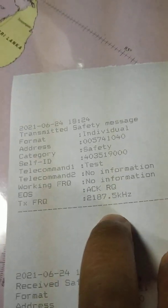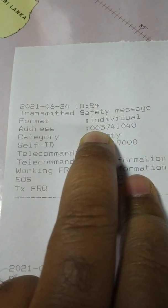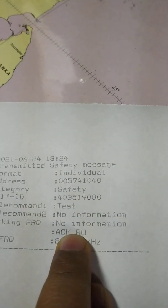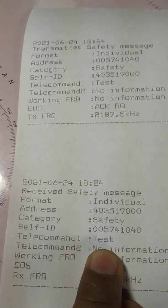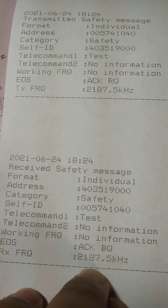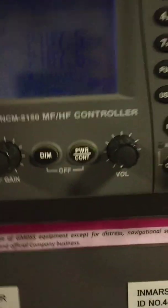This is the printout. You can see the format and address — double zero means coast station ID. This was the test message, and this is my MMSI. EOS means end of sequence; ACK RQ means acknowledgement required. I got the acknowledgement back from the coast station — test message ACK back. The voltage did not drop more than 1.5 volts, so we are in range.